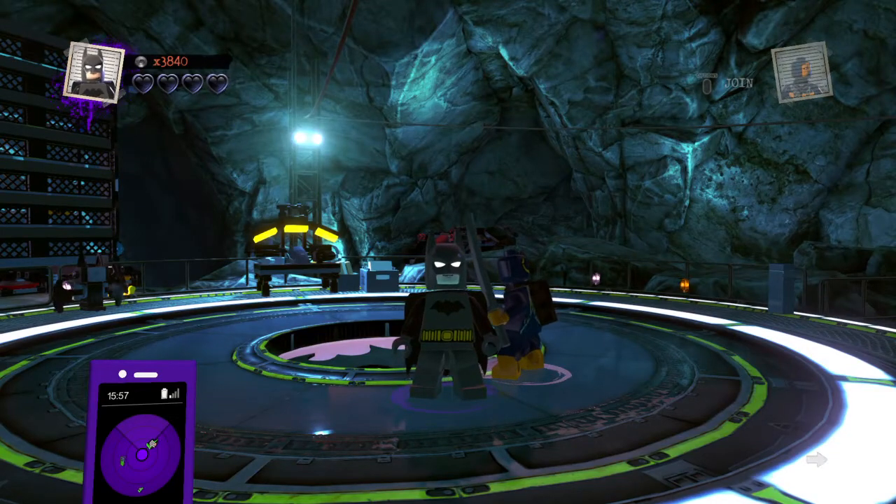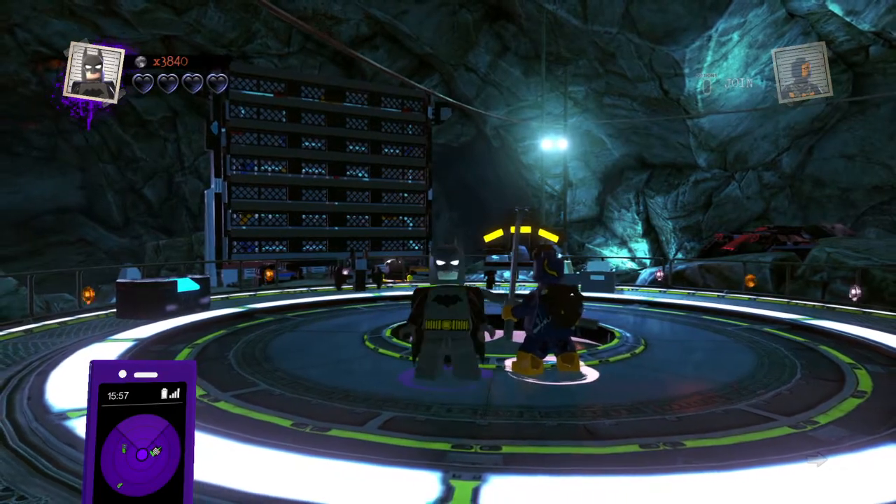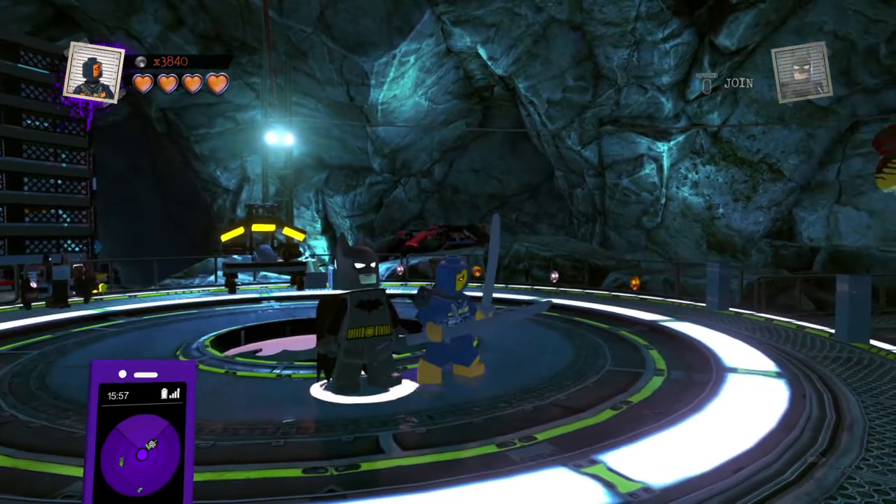Hey, what is going on guys, Drake here, and today I'll be showing you how to make Batman Arkham Knight, or my Batman Arkham Knight characters, in Lego DC Supervillains.